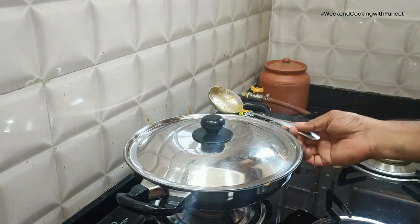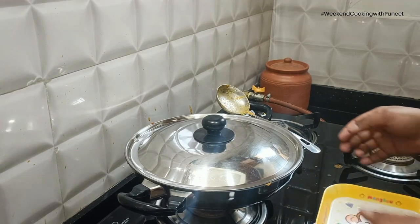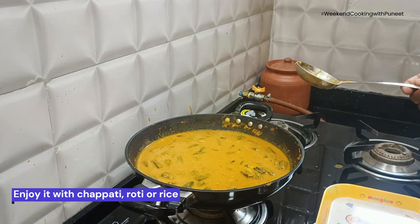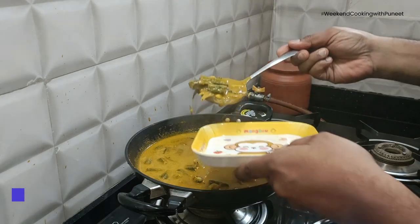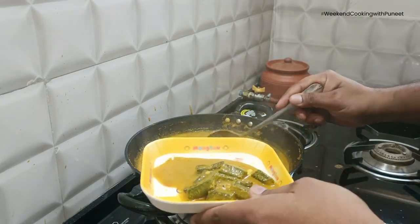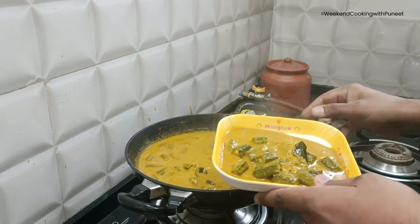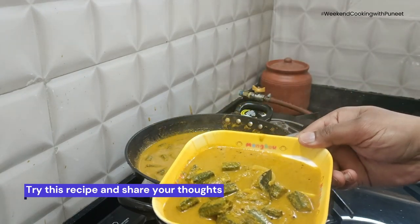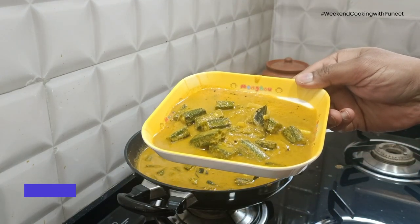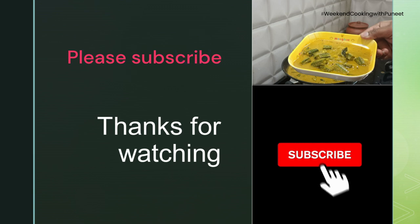And there we go — probably the best ever okra curry is ready to be served. Leave it for maybe 3-5 minutes before plating. Try this at home and hopefully you will like it. If you have any suggestions, comments, or want to share your experience of how it came out, please feel free to do that. Please follow this channel for more such recipes going forward — Weekend Cooking with Puneet. Thank you.